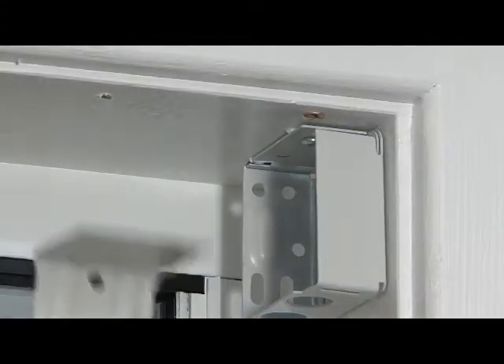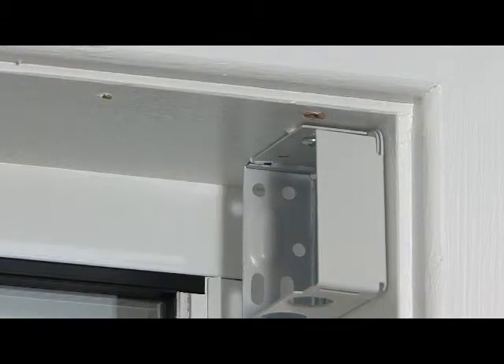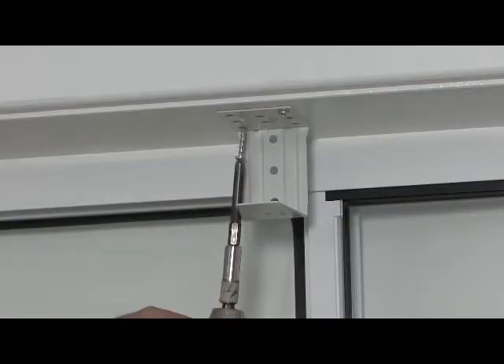Check the position of the centre support bracket next to the box bracket to ensure you know where to install the centre support bracket in the middle of the blind. Larger blinds may use two centre support brackets. Remember to avoid installing the centre support brackets where the ladder cords come out of the head rail, then attach as shown.